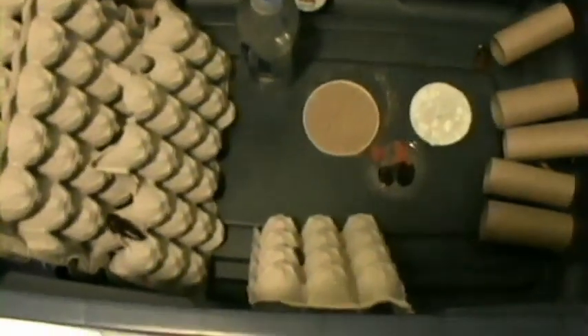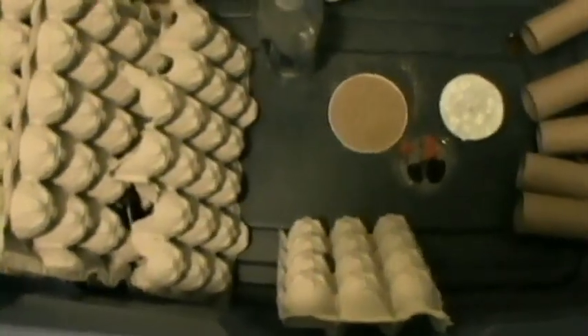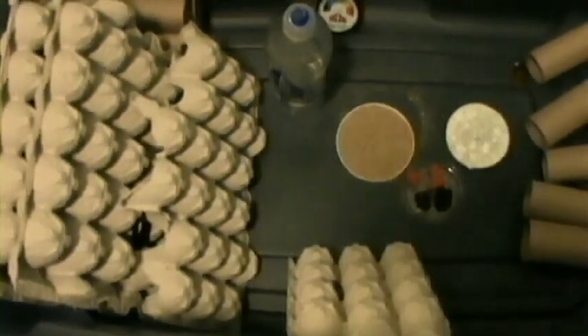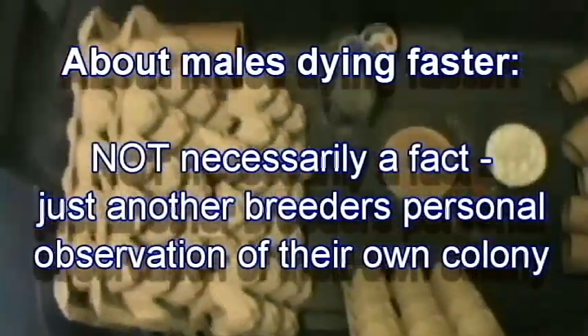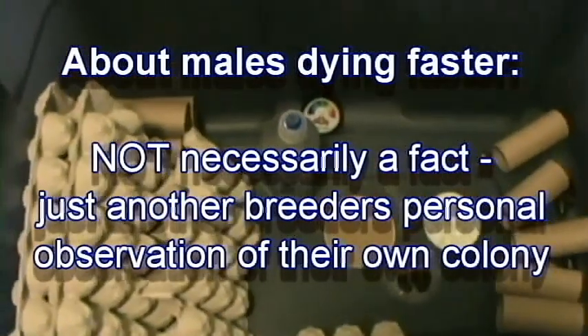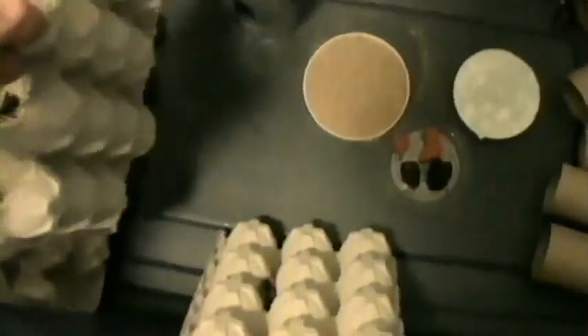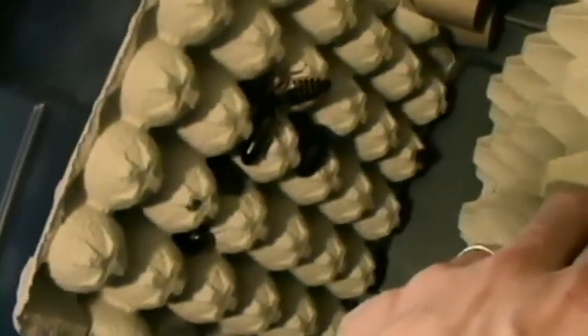Somebody told us the males have a tendency of dying off quicker. You don't want to outweigh that ratio because the males have a tendency to get aggressive — they will kill each other, and they'll also eat the babies. You can't have them snacking on the babies because that's the entire point of all this in the first place.